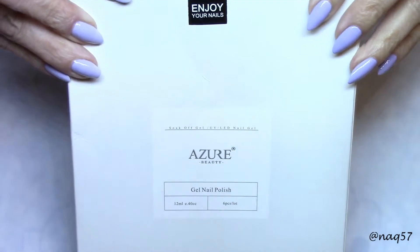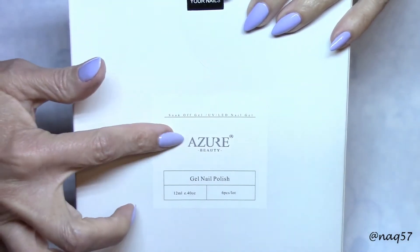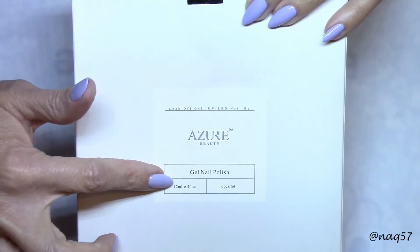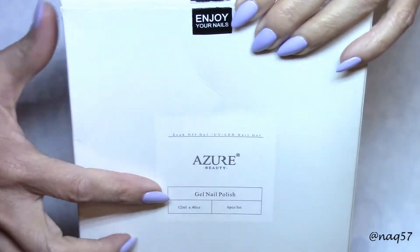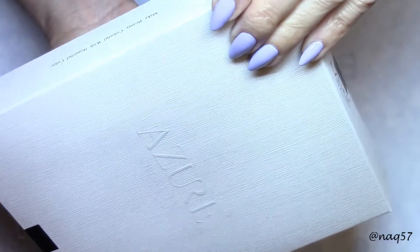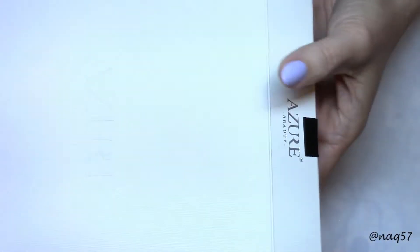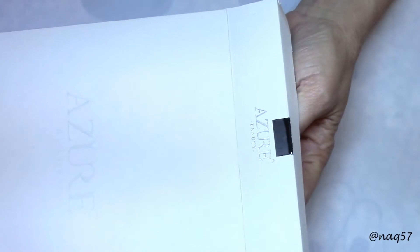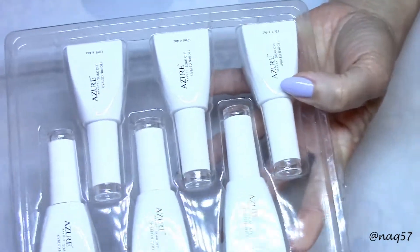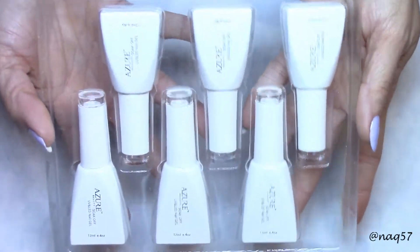Hello everybody, this is Nora, and today I am reviewing this collection of six pieces of Azura gel color-changing gel polishes. Every bottle in here is 12ml. This is how they come packaged — a very nice box with their name and logo embossed on it. These are available on Amazon and I will have the link down in the description bar for you. They are very well priced, and I love Azura — their formulas are very good quality polishes.